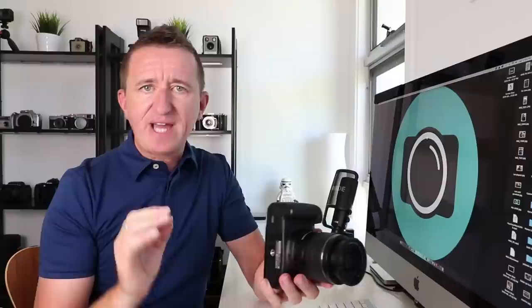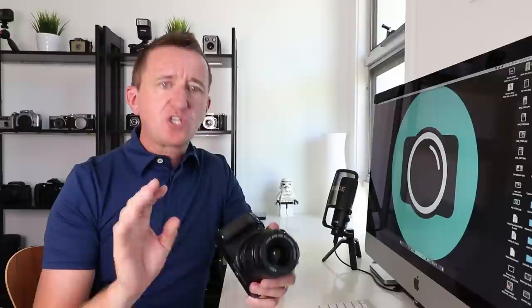Every lens has its limitations, and often this is printed on the lens. If I turn this lens over, there's writing on the bottom that says 'macro 0.25 meters / 0.8 feet' — that is telling me that if I get inside of those numbers, this lens will not focus. Every lens has its limitations and it's usually shown somewhere on the lens — on the bottom, on the side, or sometimes on the front — usually shown with the word 'macro' or a flower symbol, which is the common sign for macro.